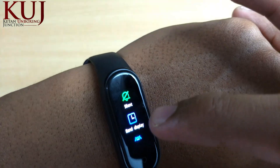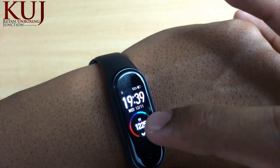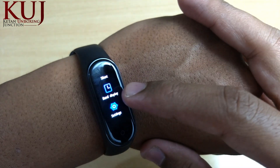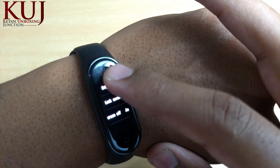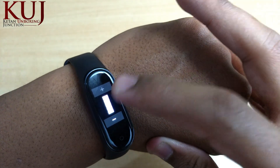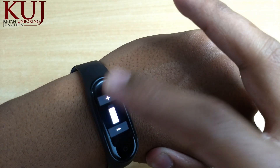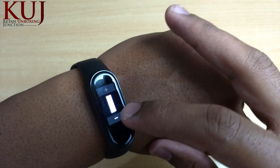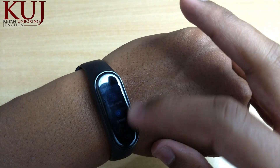You can change the watch face and see many options in settings. There is a good brightness option — because if you are using MI Band 4 in daylight, you can increase the brightness according to your needs so you don't face any problems reading the screen. The brightness level is 400 nits, which is a big advantage.